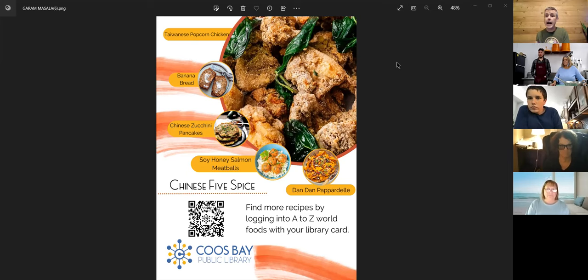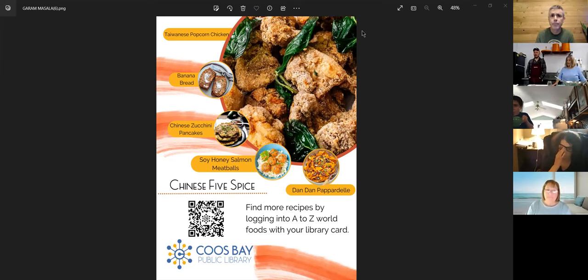This one will be a Chinese five spice and recipes - maybe a handful or less of simple recipes. Some of them are sourced from a database you can access with your library card called A to Z World Food. We've already run out of the June one - it went really quick. Just come to the library on the first Monday of the month. We have them at the main desk, just in a little bag - you just grab it.